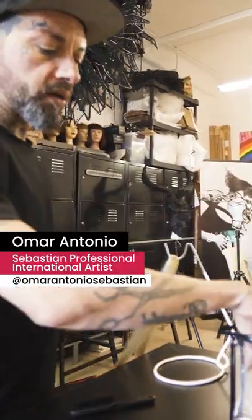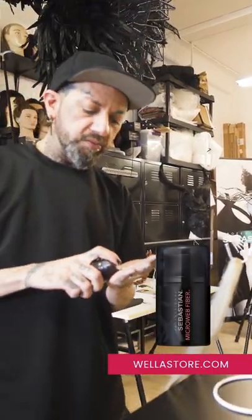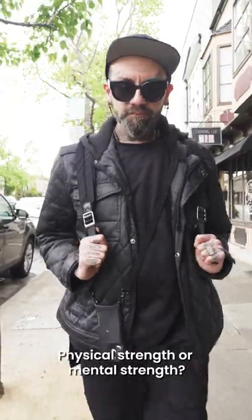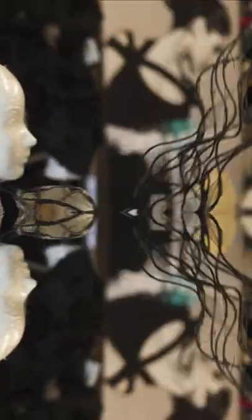I think I'm gonna go in with microwave fiber — it's just always a favorite of mine when it comes to braiding. It's gonna have to be mental because these arms can't lift. Hello, welcome to Studio 971.